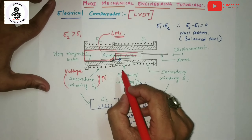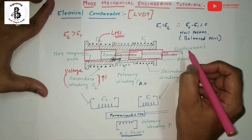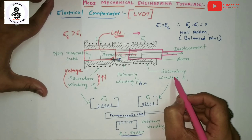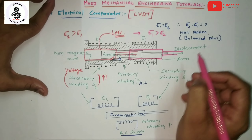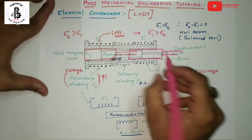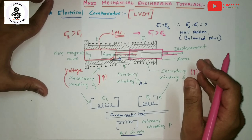The third position: if the armature is moved towards the right side, towards secondary winding S1, the voltage from E1 is greater than E2, and the voltage from this side increases. According to the voltage difference from the null position, either from the left side or right side, you can easily identify the displacement direction.